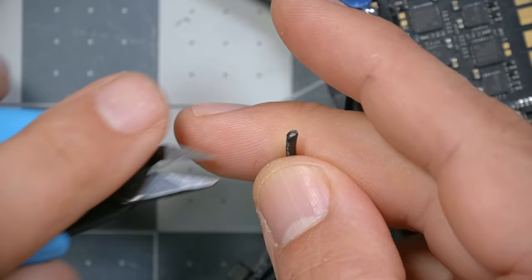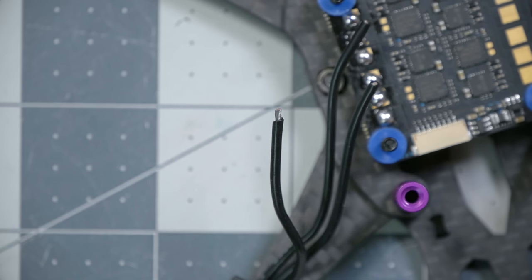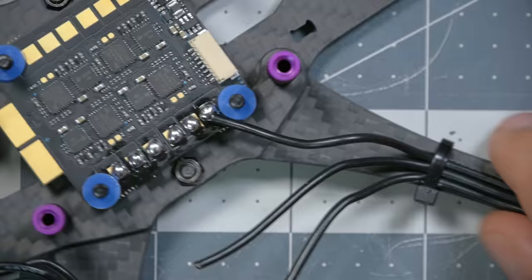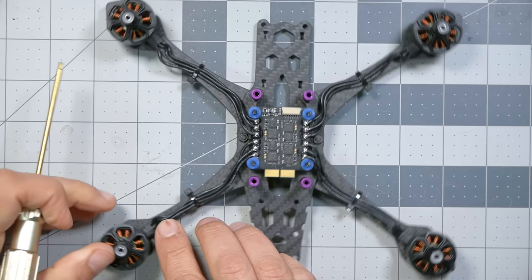I'm going to strip off about two millimeters of wire, twist it, add some solder to the tip of that wire, then solder down the wire. I'll do all 12 wires — three for each motor, each wire going one, two, three to the different corners. Here's basically what it should look like when done. I haven't gotten the length perfect — there's a little extra wire, and I've pulled some slack out so it's not too tight at the joint but not flopping up where it could get chopped by a prop.